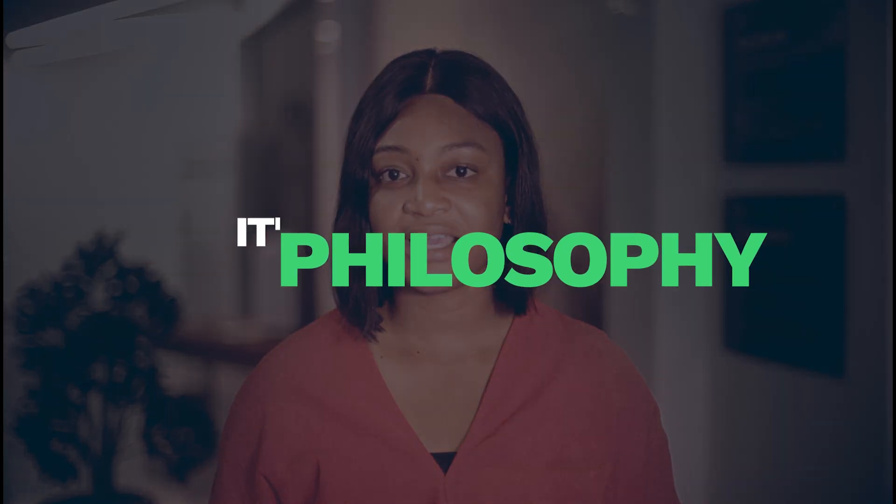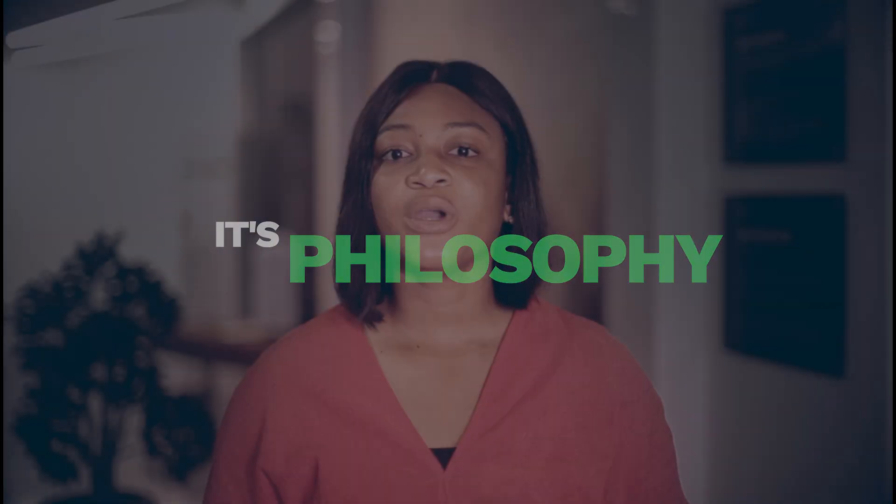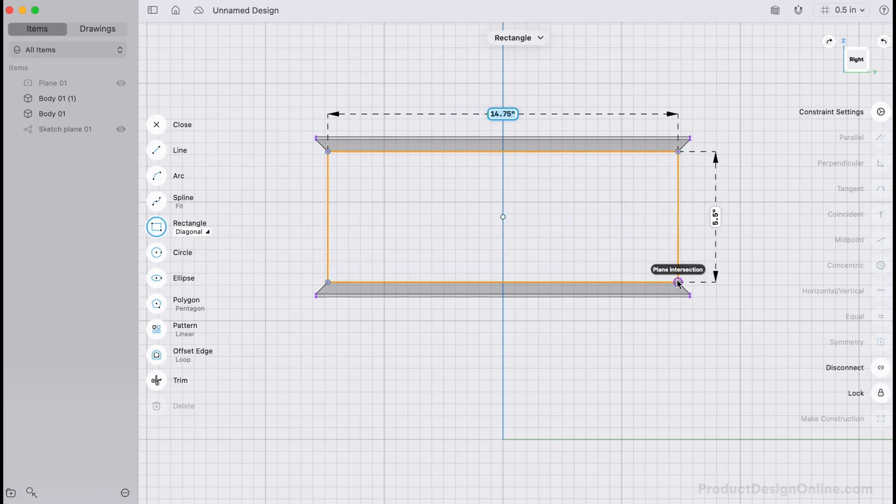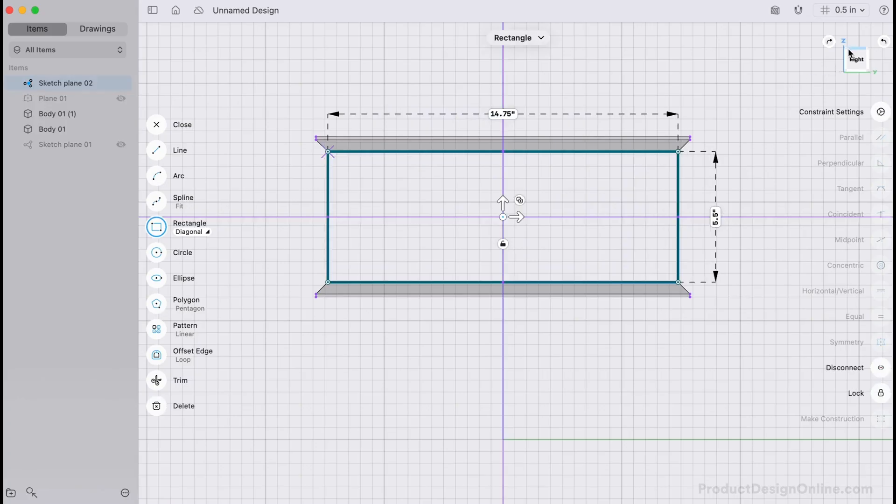At its core, Shaper 3D is designed around a single philosophy: keep everything essential, remove everything that slows you down. That's both its biggest strength and its most noticeable limitation. The feature set is intentionally focused on modeling and visualization, not on being a full design-to-manufacture ecosystem.